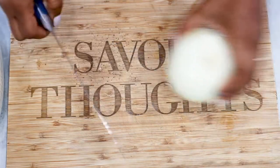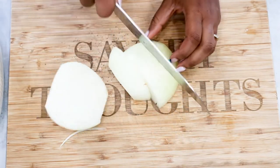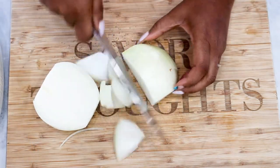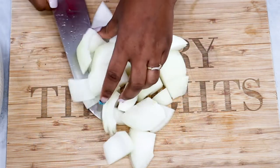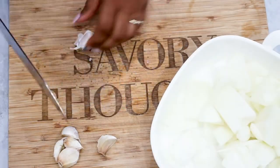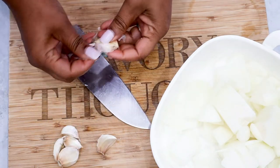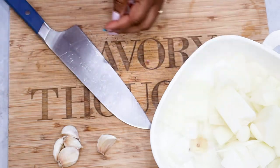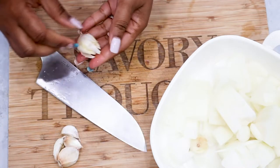To begin we are going to chop our onion. Once you're done chopping the onion go ahead and set that aside. Next we are moving along to peeling our garlic cloves, and for this we will be using six garlic cloves to make the stew. Once you're done peeling your garlic cloves go ahead and combine that in a bowl with the onions and wash your ingredients.